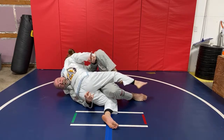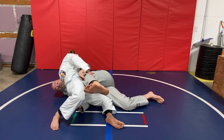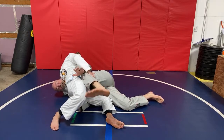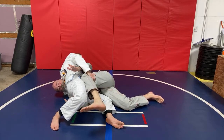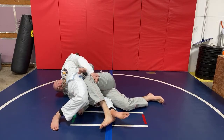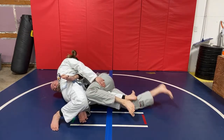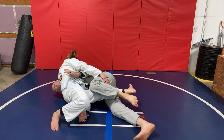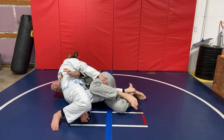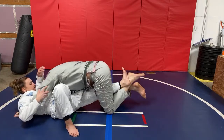What happens a lot of times is when I make this switch — I come from here to here — they're going to step that leg out. If you're sticky, you can follow it, but if not, you see how she stepped out for base before I could come up on top. What I'm going to do is hook this foot — the bottom leg now — pull it in close to me. As I pull this foot in, I push off my bottom foot and switch my hips. Now I can come up on top.